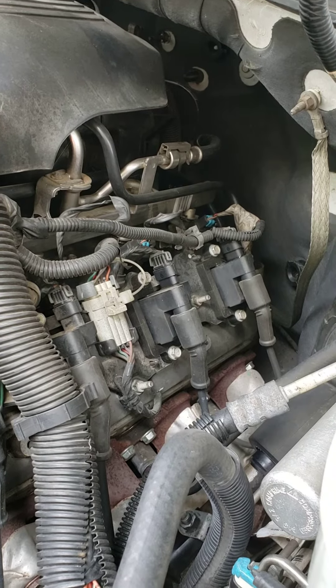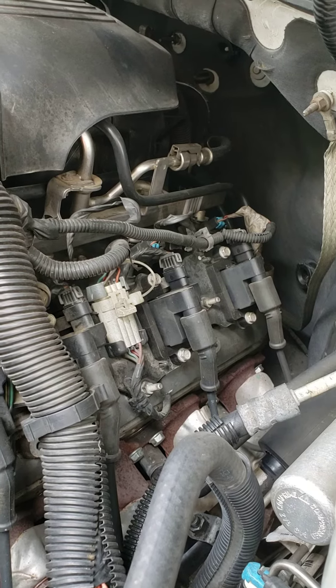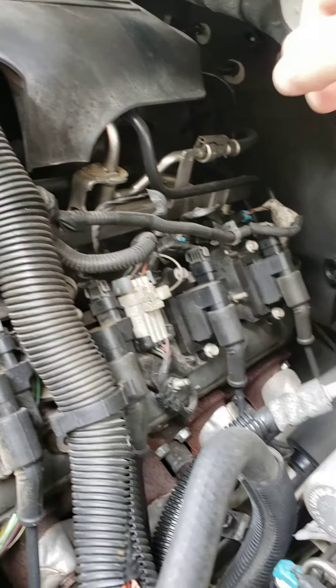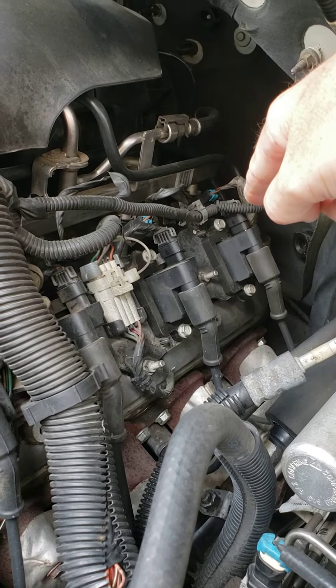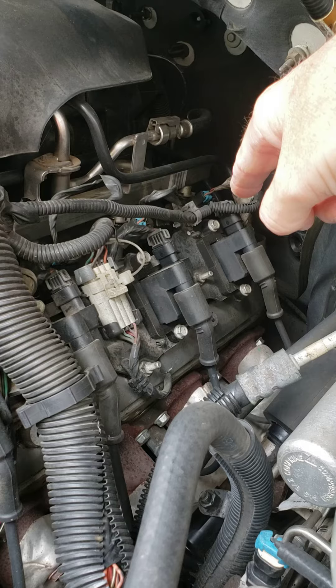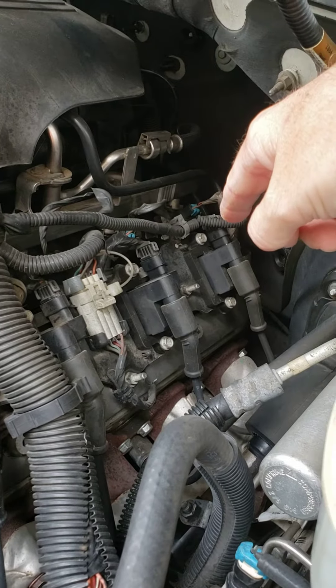If you have a miss, one way to check your coil pack without any expense would be to swap coil packs. Take whichever one you want, take it loose from the one you think is bad and move it to another location.